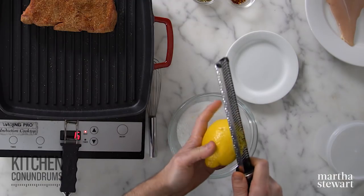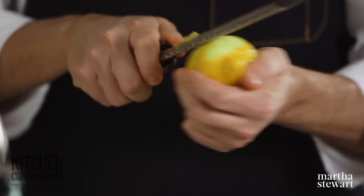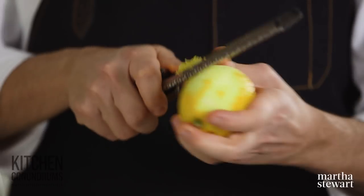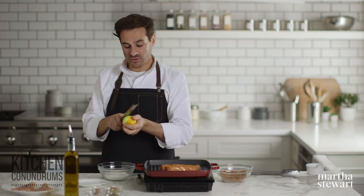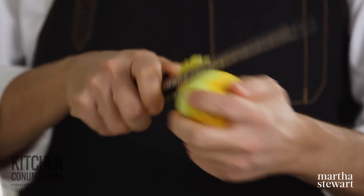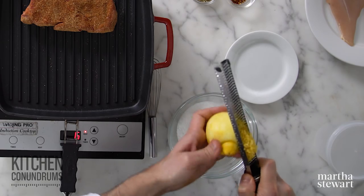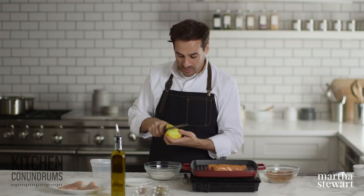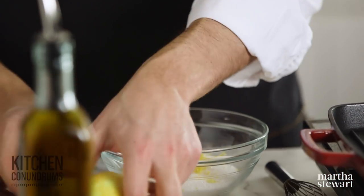I like to use lemon here today, but you could also use orange zest, which is really fantastic paired with pork and even chicken. Sometimes I also grate some fresh garlic into my spice rubs — if I do, I'll store them in the refrigerator. I'm using a microplane to finely grate this lemon and adding it to a bowl with three quarters of a cup of coarse kosher salt.